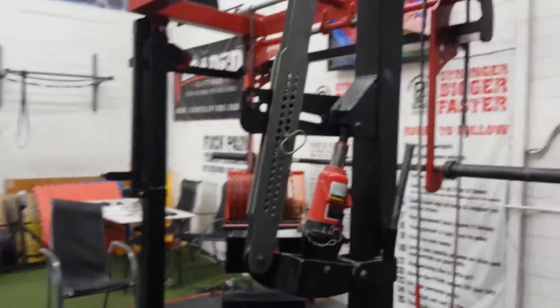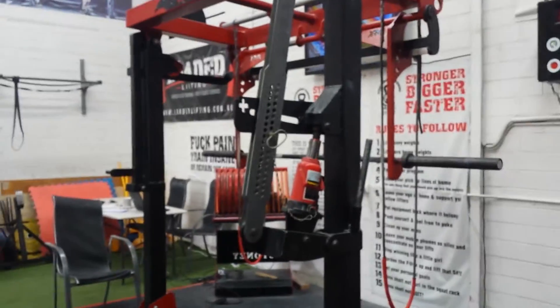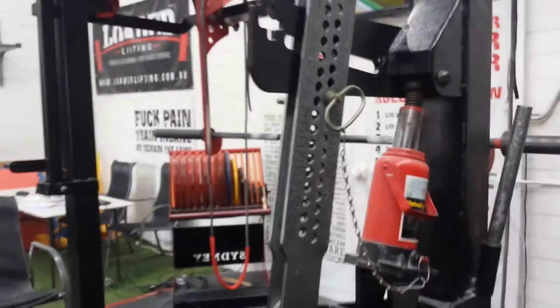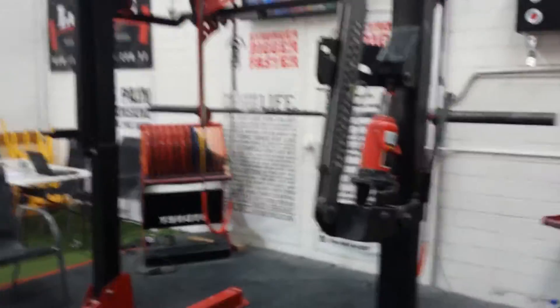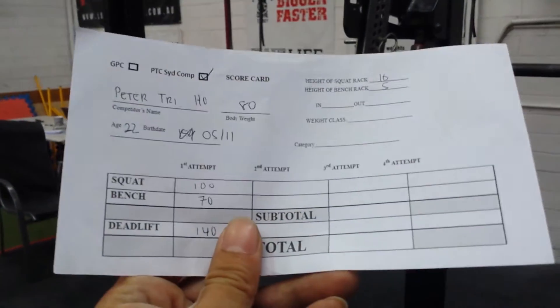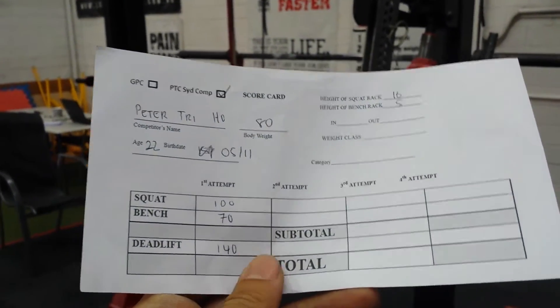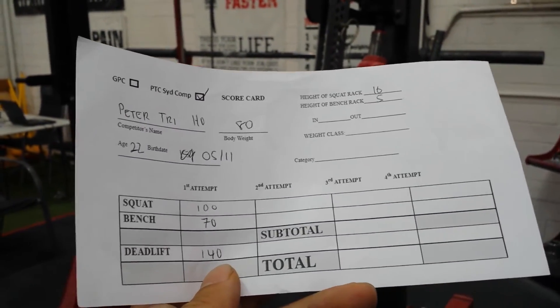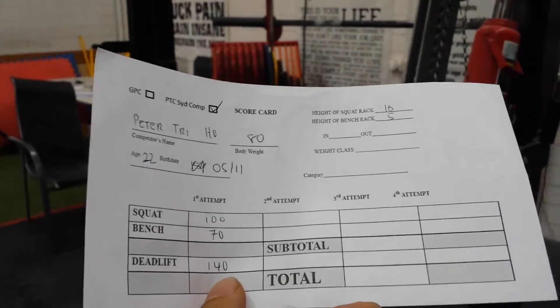Then head over to grab your pin height for the squat. One of the comp officials will help you out with that as well. Fill that out as such, then once you put your openers — your first attempts — for your three lifts, hand it back to one of the officials at the table.